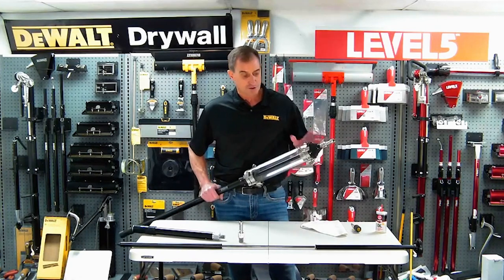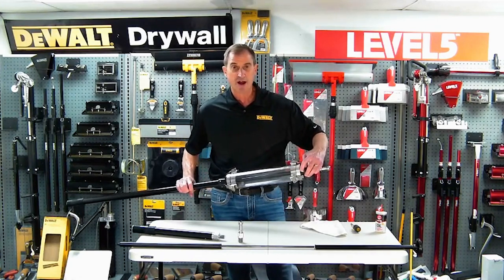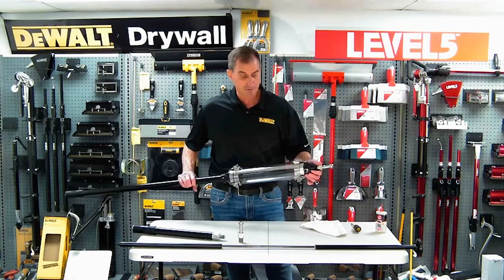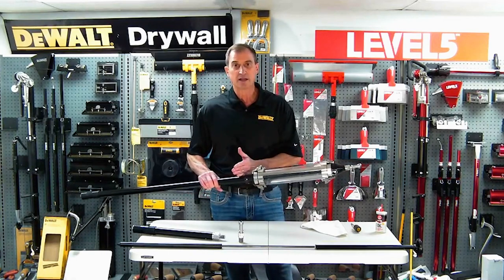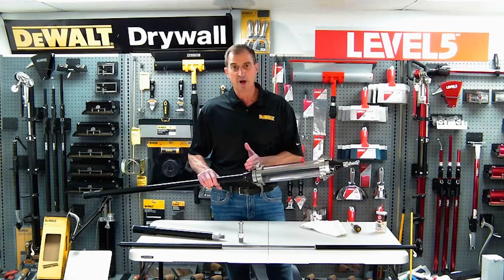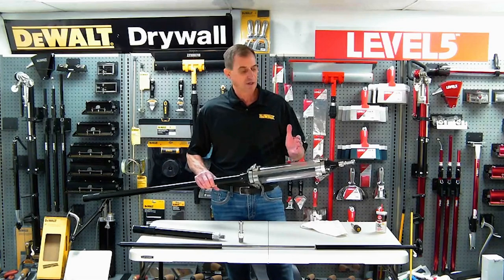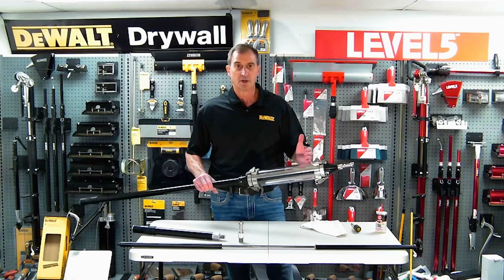The way this tool works is you basically pump it full of joint compound using your filler valve or your pump and filler valve. It pushes down this gas cylinder. There's an 82-pound gas cylinder in here creating an enormous amount of pressure. Competitive models will have about a 45-pound cylinder, so you don't get as much flow of material out of this holding vessel once it's full.